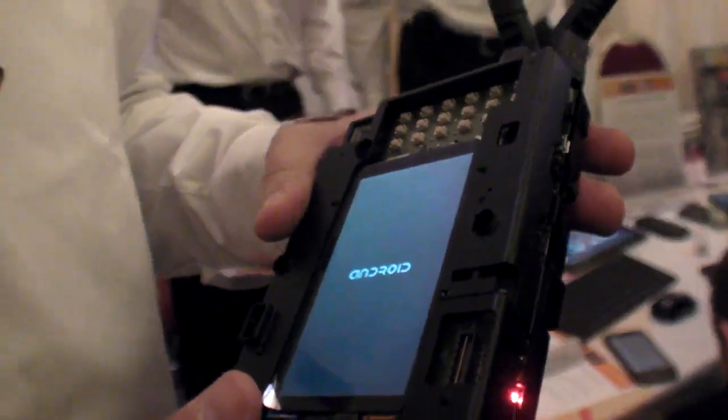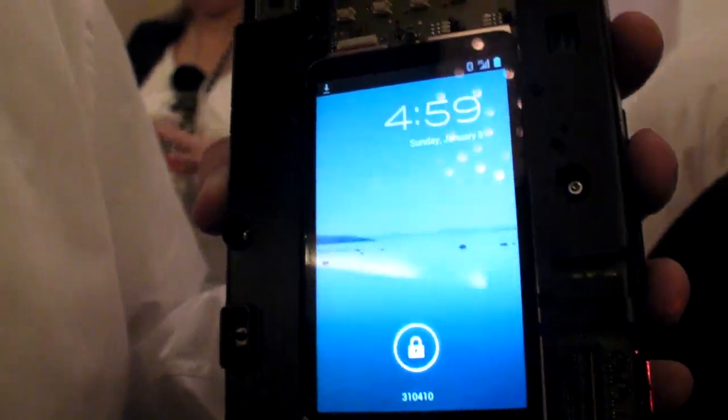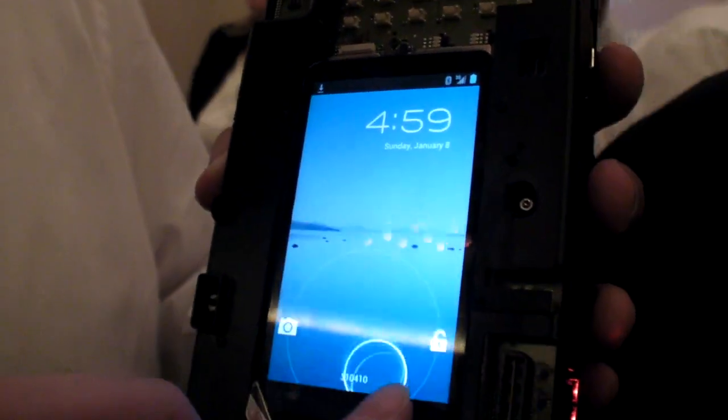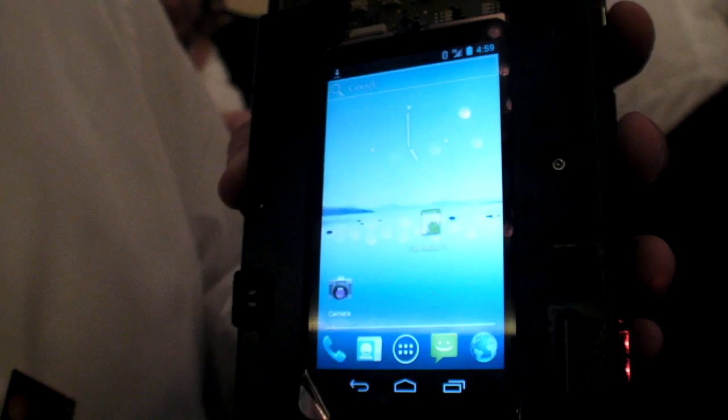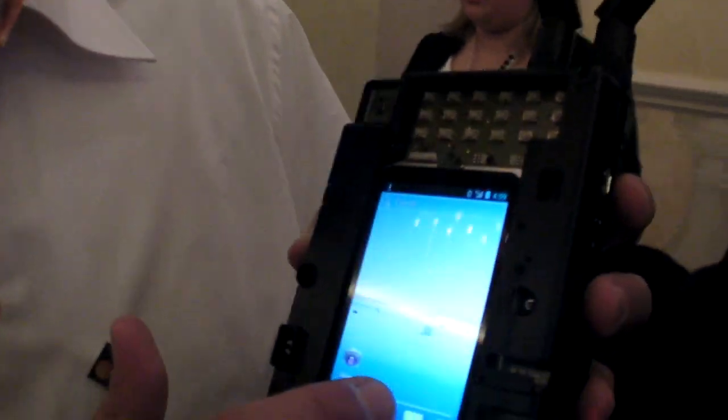This is called the 8500 HREP — Hardware Reference Platform. It has our U8500 chipset solution. The U8500 has dual-core ARM Cortex-A9 and an integrated 3G modem. So here I'm going to show you what it can do.